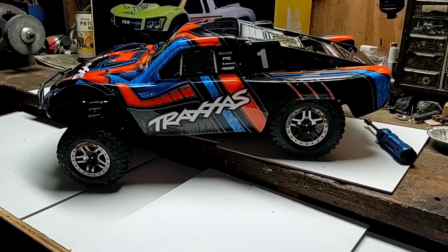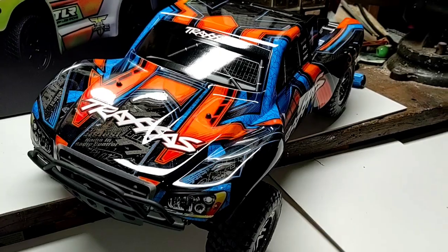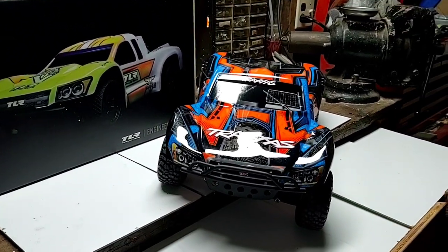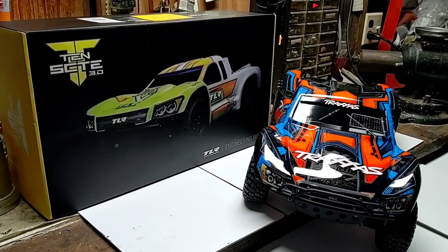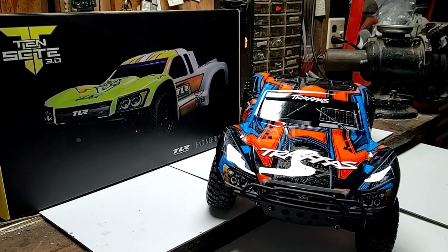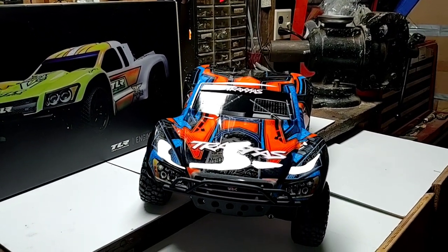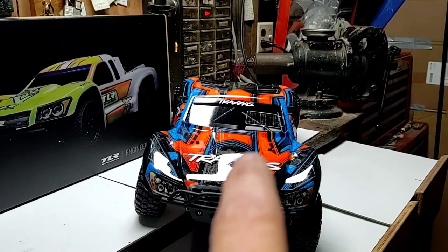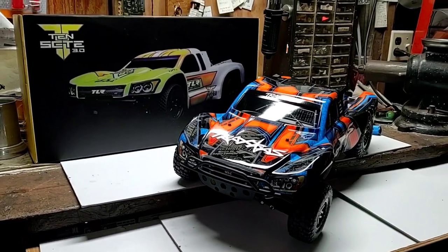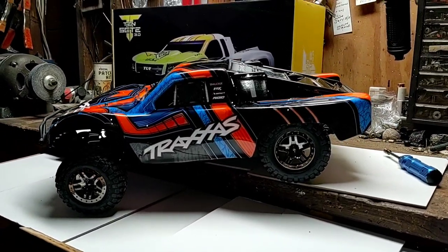There we go everyone — first look at my brother's new Traxxas Slash 4x4 Ultimate Edition. Not a new vehicle but new to the channel and we can't wait to get it out and see what it can do. Planning some side-by-side shootouts between my new Team Losi C10 SCTE 3.0 and the Traxxas Slash. I'm going to install my Traxxas VXL-3s brushless combo into my Team Losi vehicle and see how it performs against the Traxxas Slash Ultimate Edition — VXL against VXL, Traxxas Stability Management against bare bones. Questions and comments are always welcome — see you on the next one!